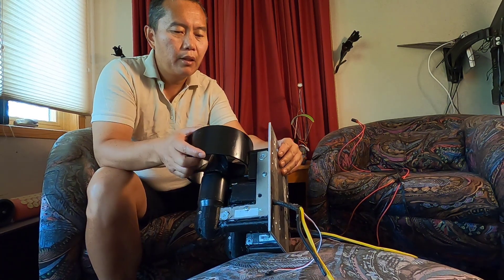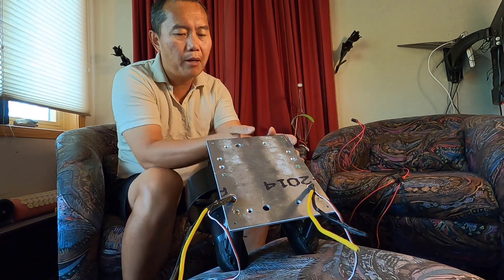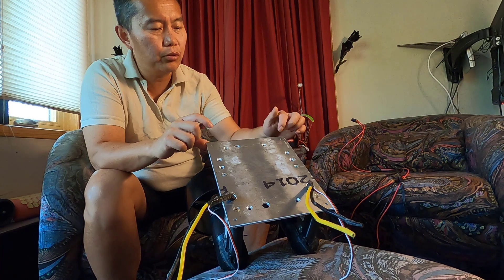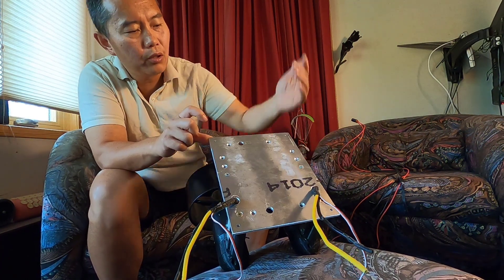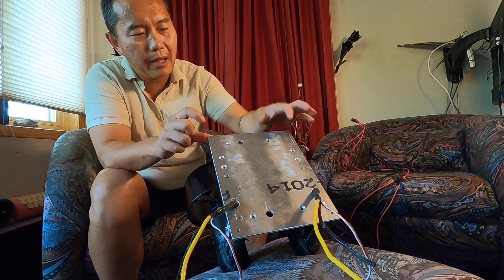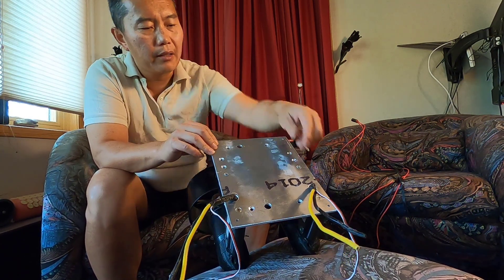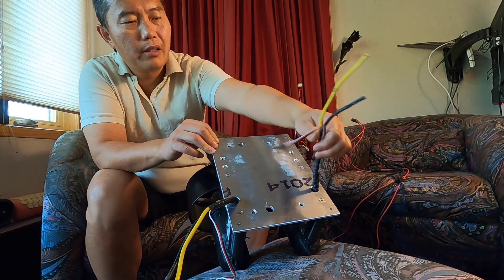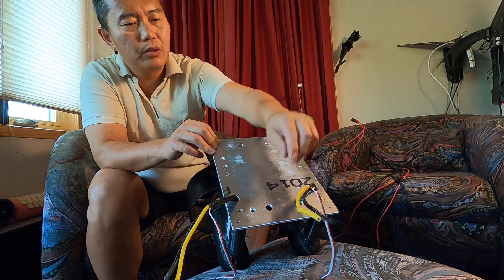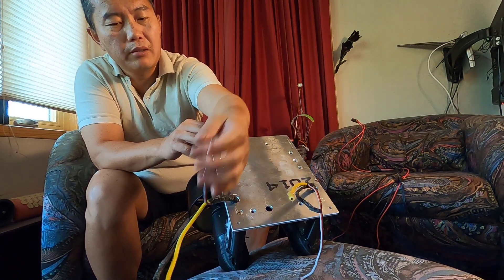To mount it, you drill four holes through your board and tie it tight to the bottom of your board. There's also a hole to let the wires come out — the positive, negative, and the signal throttle wire.